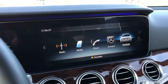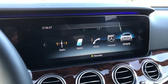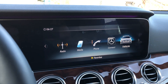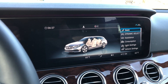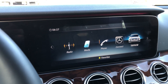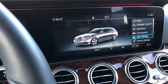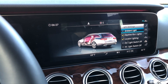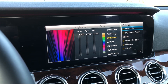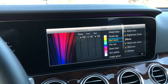Just as a follow-up to my first video on this E450, I wanted to show a couple other features of the car. I didn't want that first video to be an hour long. From your main screen, if you select Vehicle and then select Light Settings and hit Ambient Light, here's the screen where you can adjust the ambient lighting in the car.